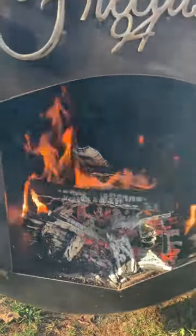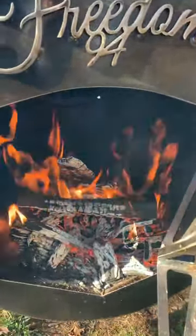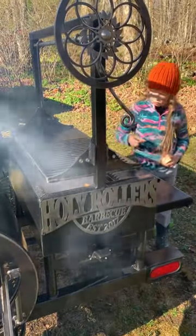I also apologize about my voice — I'm getting over a cold. Don't burn yourself.